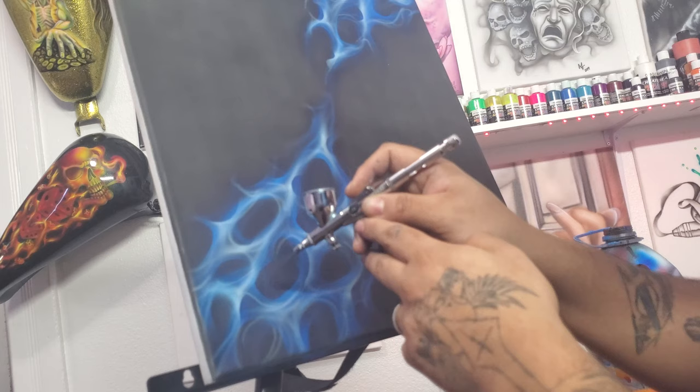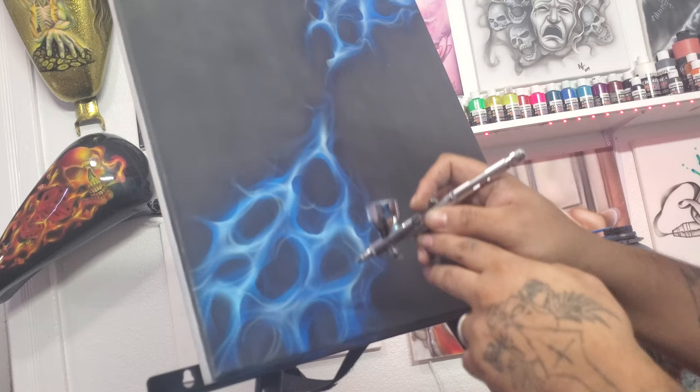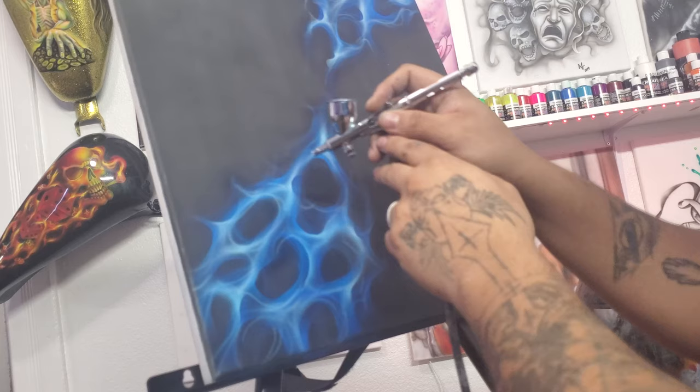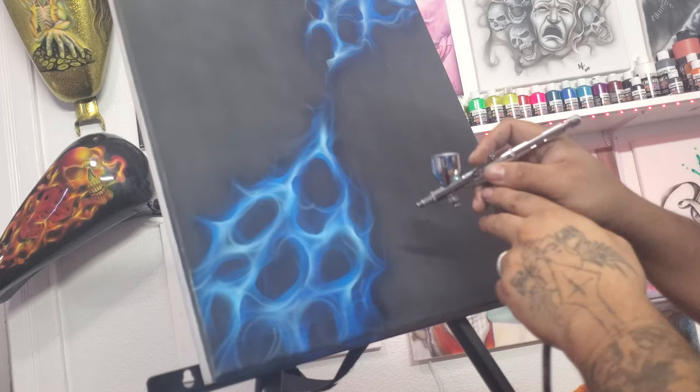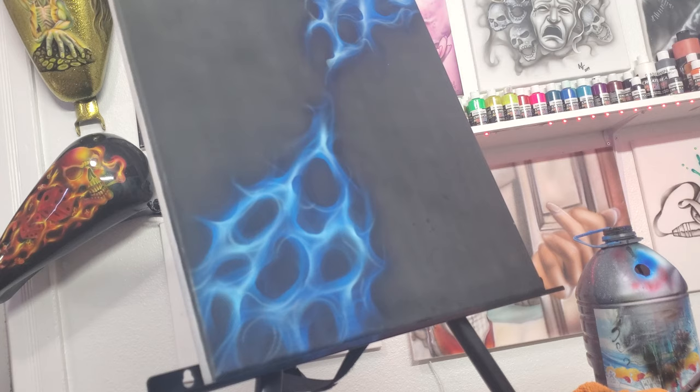Apply it nice and light. The Caribbean blue is a really light color, especially when you reduce it, so you might not even notice too much of a change — but it's a really nice light blue and this will tie it all together. Give those flames a really nice depth, shading, and color differences. Let that dry up, and we have our blue fire.